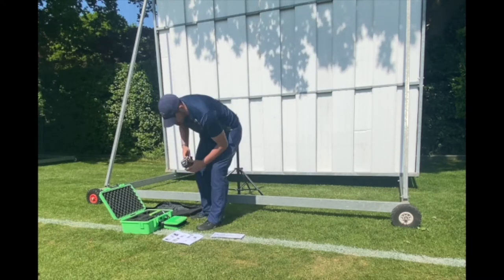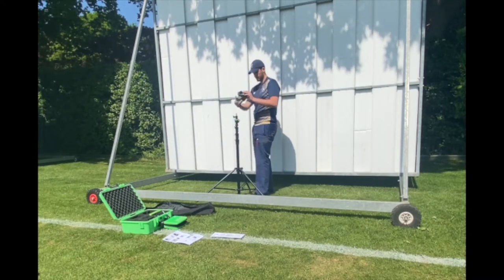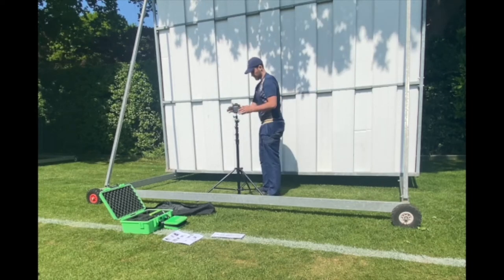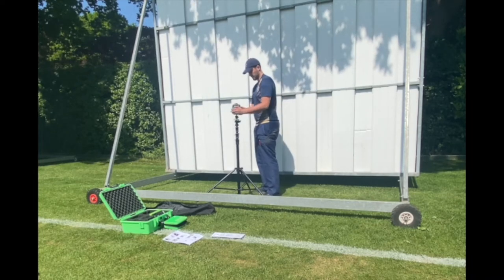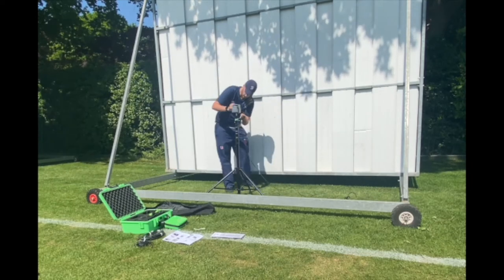Get the stand up, get the legs out nice and wide, lovely jubbly. Get this little contraption out that basically goes on top of the stand and you can now manoeuvre the camera about with that through a remote control.